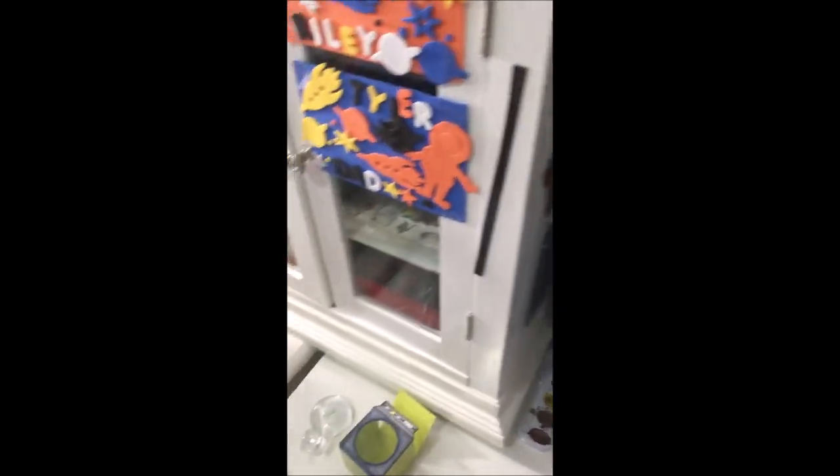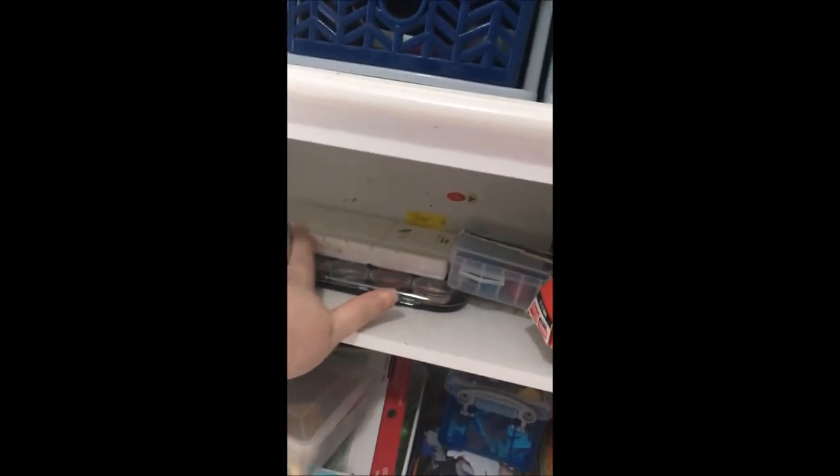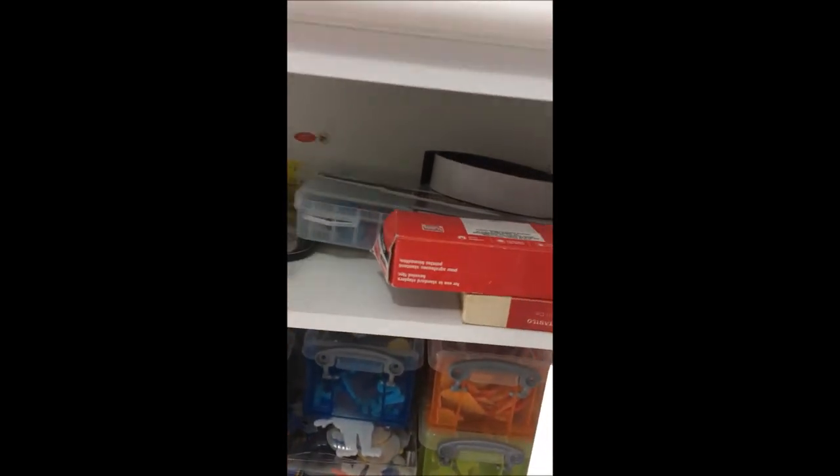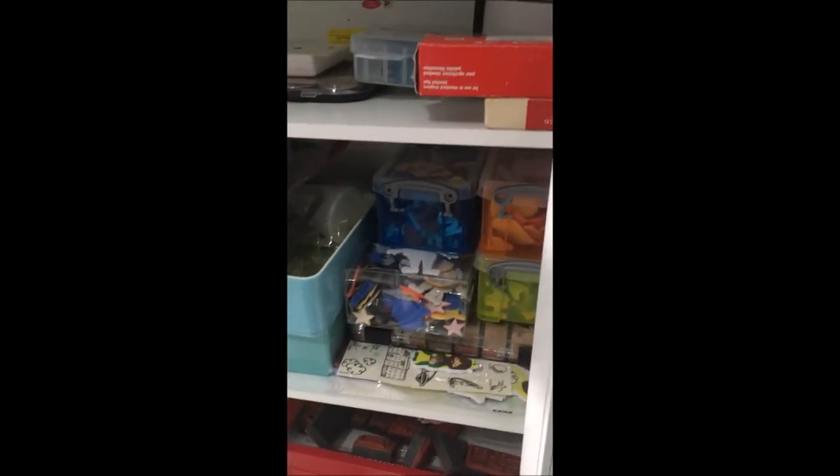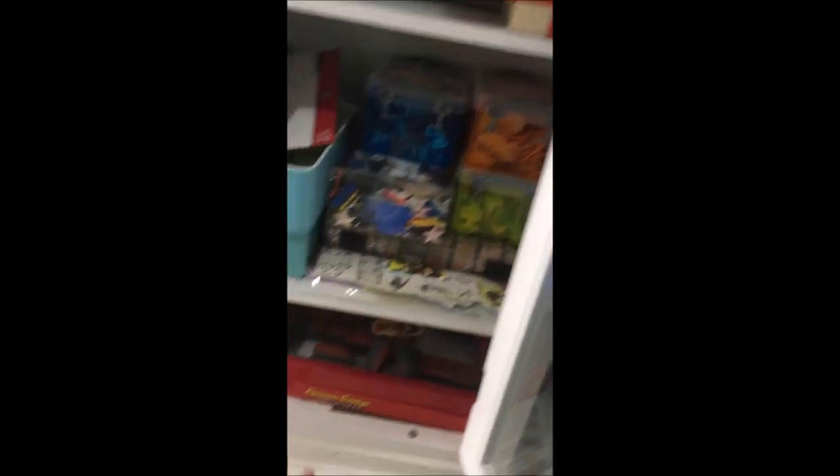Moving on to the other side, I have another one of those bathroom cabinets. You can see all the scissors there with the funky edges. On the inside of this bathroom shelf I have some more watercolors, and we have some finger lights that we like to use at special occasions, some extra stickers, and stamps for my son.